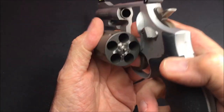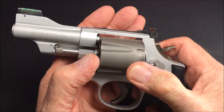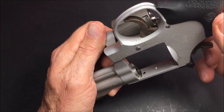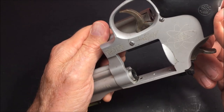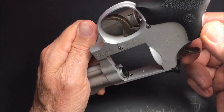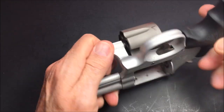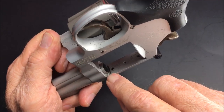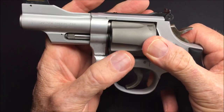Five shot L frame. You can see where it's been — the flame hits it there like a blowtorch. On my J frame Scandium they put a little piece of stainless steel in there, but they didn't do it on this one. I wonder why. I guess you can add that if you want to.